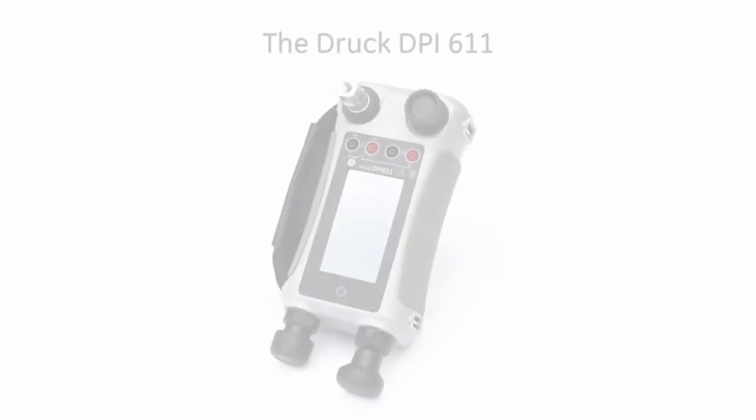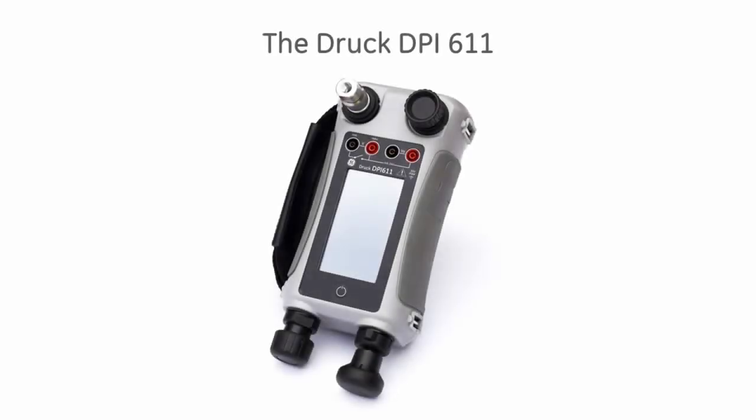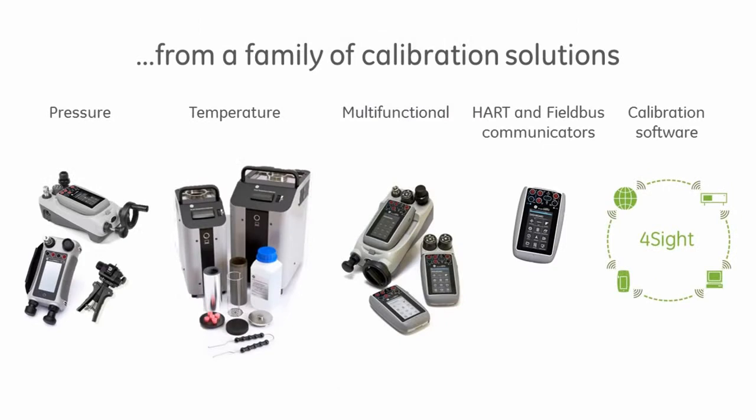The DPI-611 is the latest addition to the DRG range of portable field calibrators, providing a total solution to all your test and calibration needs.